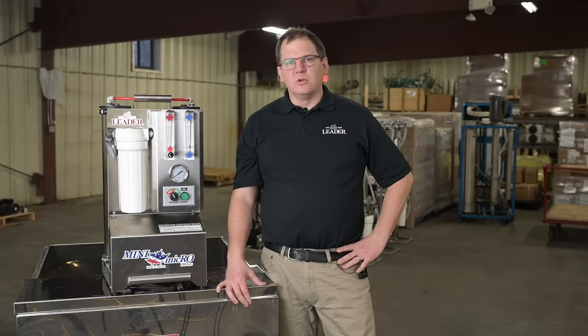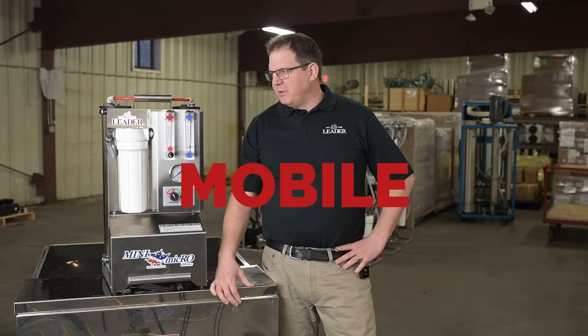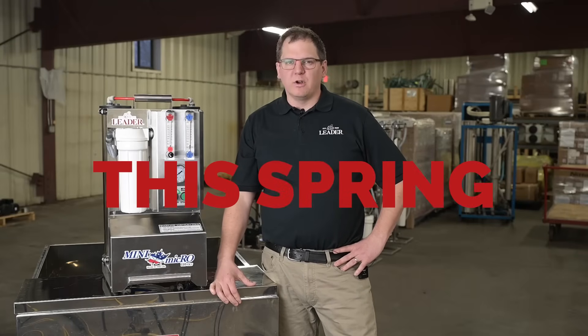Finally, the machine's dual carry handle and stainless steel rugged design is built to be mobile. The Mini Micro will be available for purchase in spring of 2022.